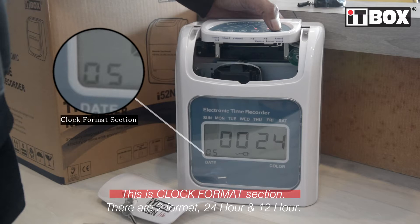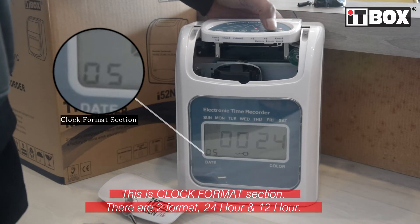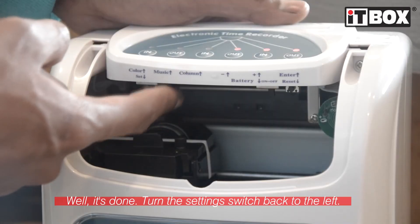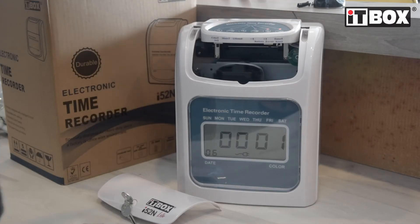This is the clock format section. There are two formats: 24-hour and 12-hour format. That's it, you're done. Turn the switch back to the left and make sure to close the lid back.